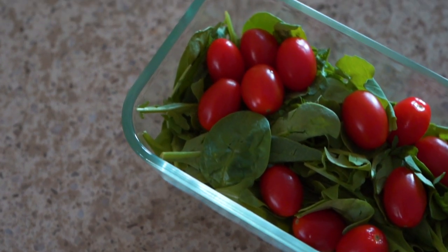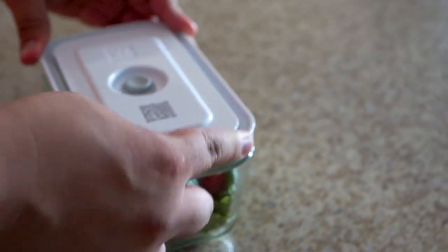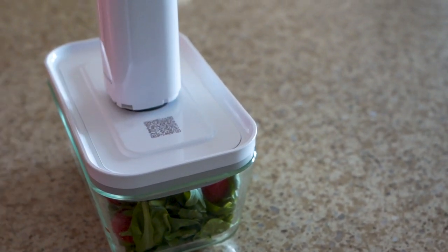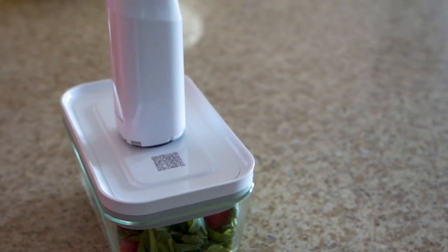Swirling's vacuum containers are pretty awesome. I've made the salad that I'm going to enjoy this evening, and I want it to last a little bit longer. So all I have to do is put this nifty, high-tech lid on top, and then use their compact vacuum pump to suck all the air out. It'll only last a few seconds. And done — it's going to last a little while longer.